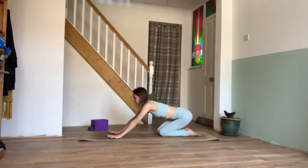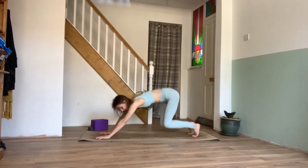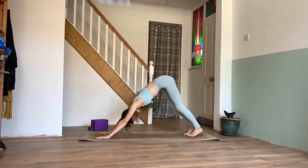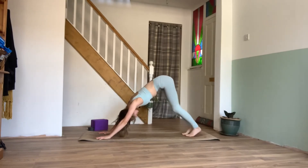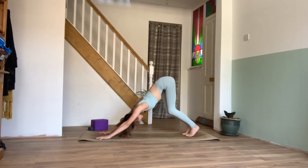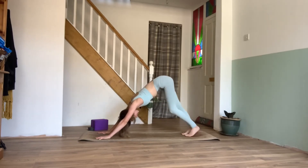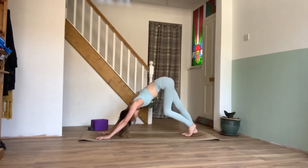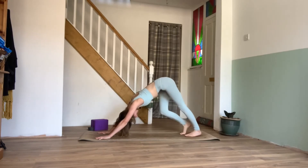On our next inhale, we can find our way back up to our tabletop position, then simply walking the hands forward one pace, tucking the toes under. We'll take the hips back and up to our first downward facing dog. We can paddle the feet and stretch out the legs — a nice full body stretch here. We're nice and soft in the elbows and shoulders, gently pulling down the back away from the ears. If we're rounding in the spine, we can bend those knees so that we can reach the chest through and lengthen through the spine.